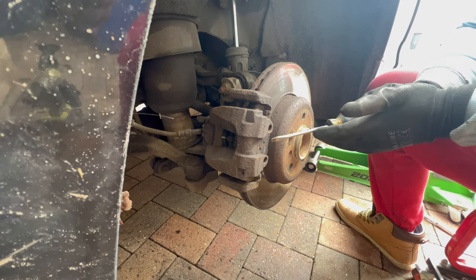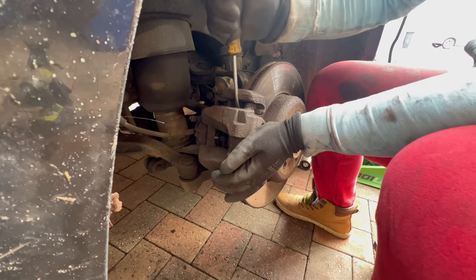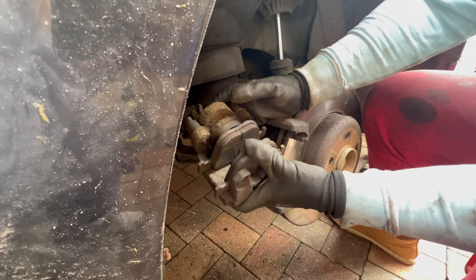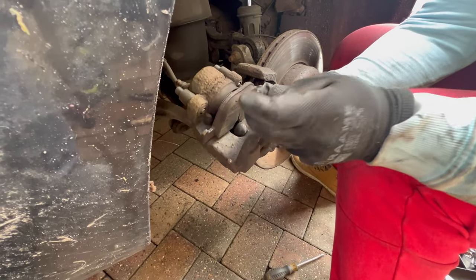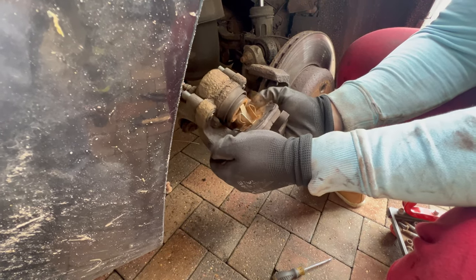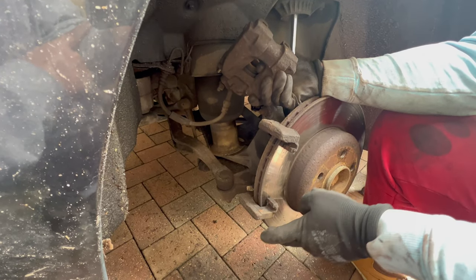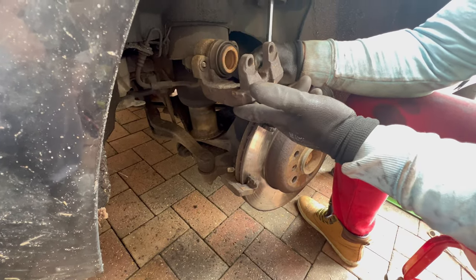Now we can remove the brake caliper — use a screwdriver as a helper and pry on the top and bottom, and slowly you can remove the caliper. After that, remove the brake pads from it. The outer pad comes out first, then pull on the sides to remove the inner one. You can clean the brake caliper and the caliper holding bracket with a wire brush, since in this case we are only replacing the brake pads, not the rotor.